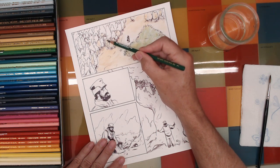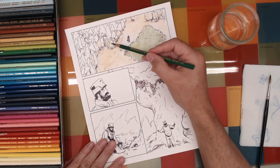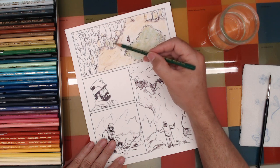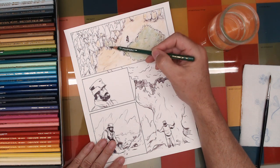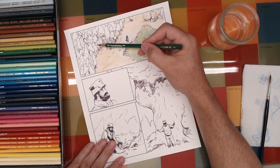I'm going to go ahead and work in these smaller trees here. I don't really use the tip of the pencil or the very point — I'm pretty relaxed. I don't have to lay down a super amount of pigment on these; I can just let it lay on the paper.